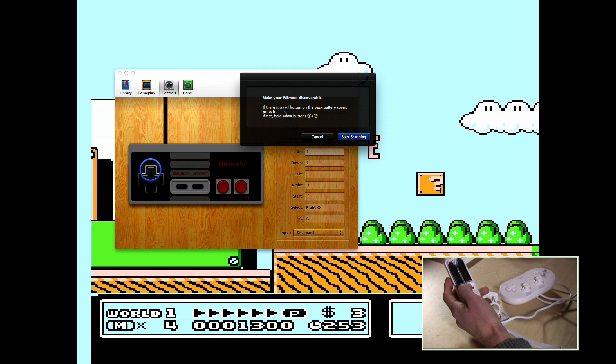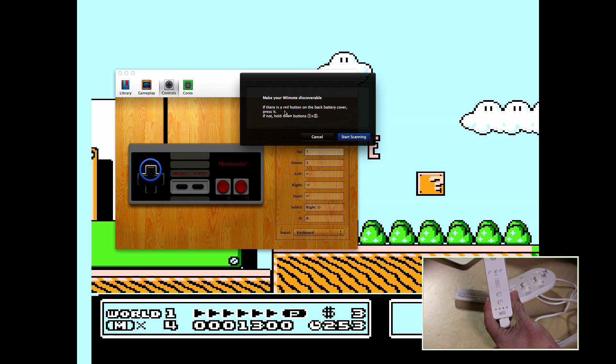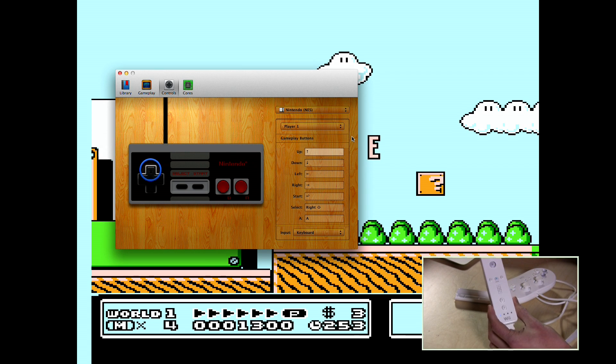It'll say make your Wiimote discoverable by pushing the little button in the corner, which you would do on your regular Wii console. So we're going to push that and our controller will start blinking. We'll hit Start Scanning, and what will happen is once it finds the Wiimote, it'll vibrate the controller. There it goes — and we are pretty much up and running.